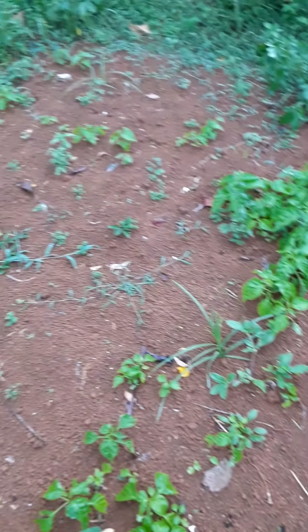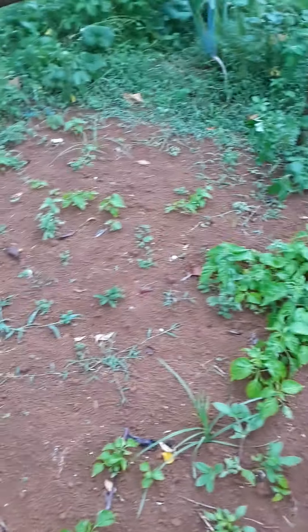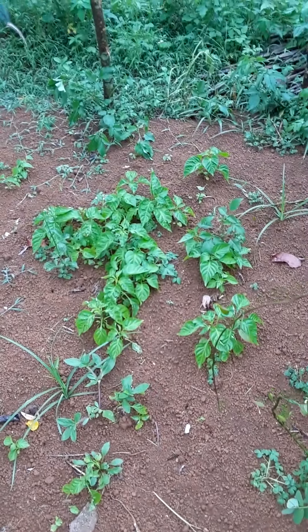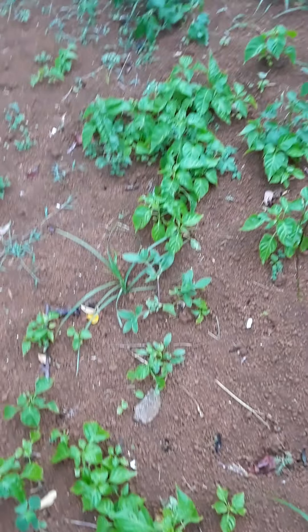From a previous time we had planted a bed of peppers from the farm store seeds. These seeds were planted about a month apart. About six to eight packs of seeds were used and this is all that germinated — very, very poor germination. These are the farm store seeds.